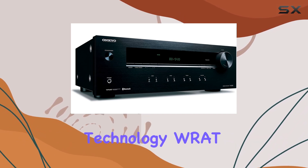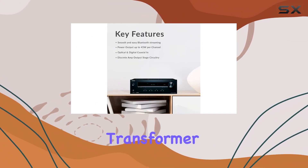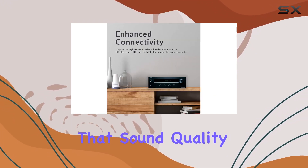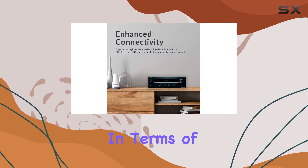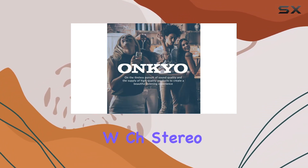The high current amp system is a standout feature. Onkyo's High Current Low Impedance Wide Range Amplification technology, the WR80 design, uses a massive EI transformer to drive your speakers accurately even under heavy loads, ensuring that sound quality doesn't suffer.